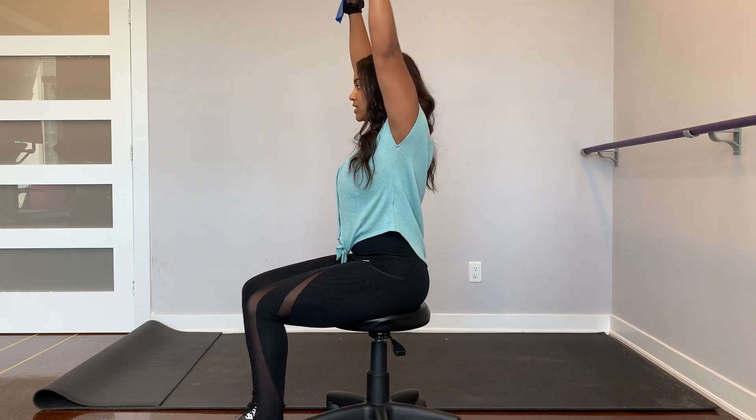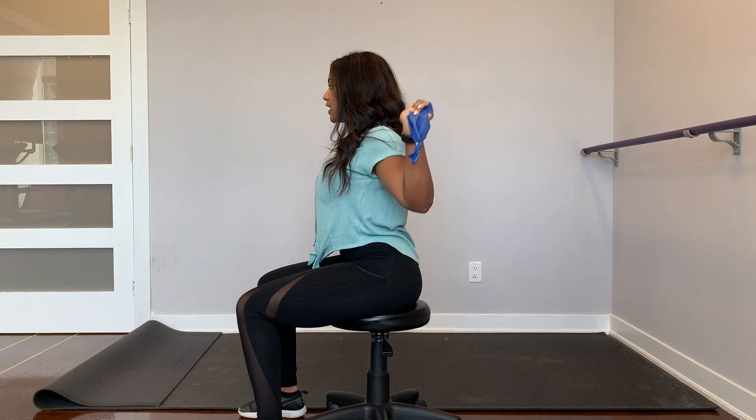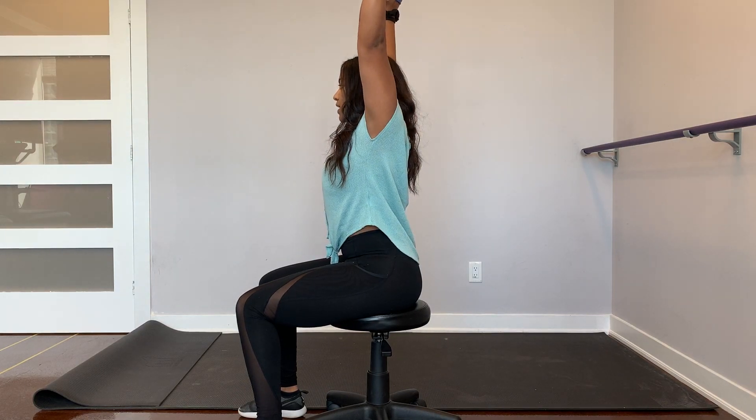From the side — keeping tension, pulling behind the head, squeeze the shoulder blades in together, and then straight back up from there.